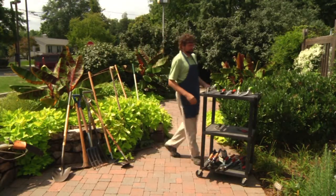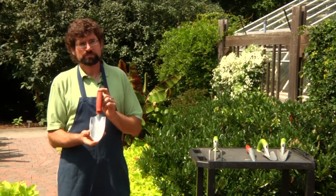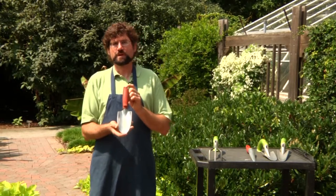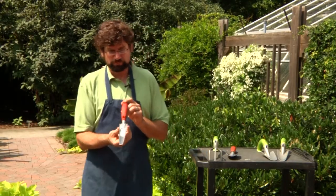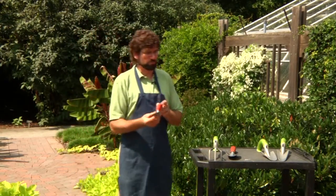We'll start off with our hand tools, and many of you may recognize this as a hand trowel. This tool can be used for working loose soil in the garden and also transplanting seedlings and tomato plants, pepper plants, into an existing garden space. This tool here is for small seedlings. As you can see, it has a narrow spade to it, and it's easy to use to create holes for small seedlings.